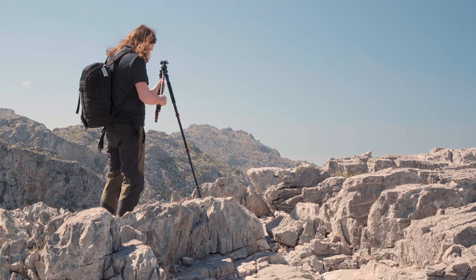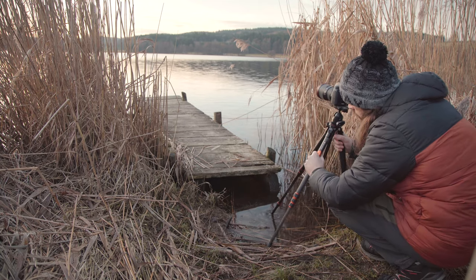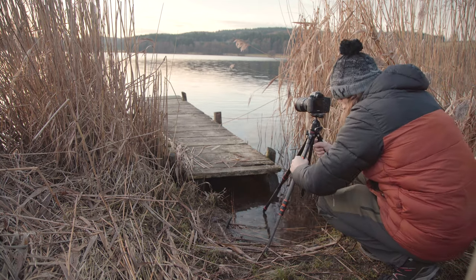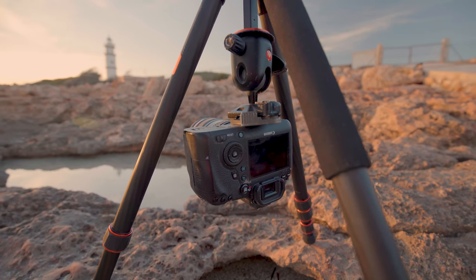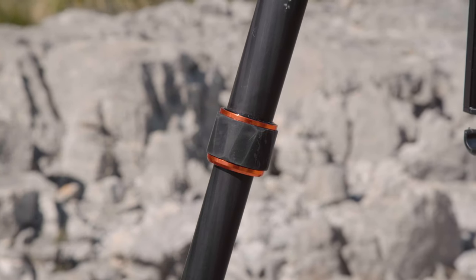An important factor that separates the bad tripods from the good ones is how easily you can extend the legs. On this model, the legs can be extended three times using twist locks. So far they feel very smooth, and I haven't had any problems even after heavy use in different terrains — in a swampy area, around water and mud, even standing in seawater. I really cannot stress enough how important this is — having previously dealt with stuck legs, this alone makes the difference between a miserable time and a fun time out in the field.